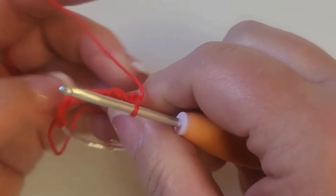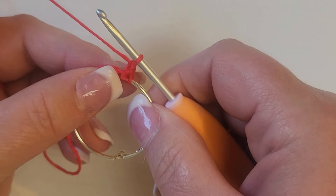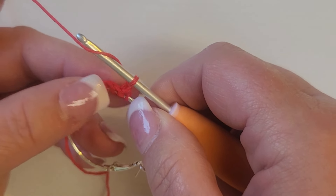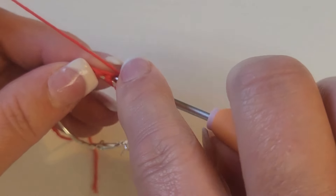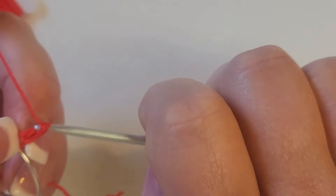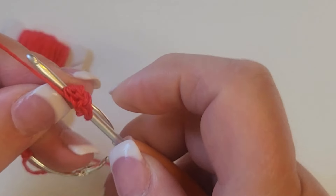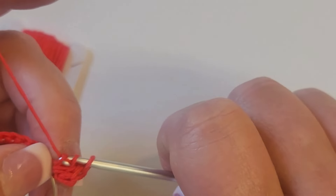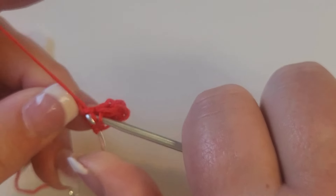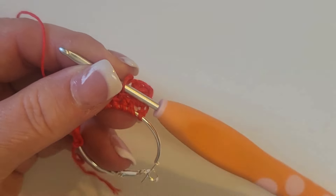What we want to do next is chain one and turn our work. After we've turned, in the first stitch we're going to put three double crochets. One, two, three. Then we're going to skip a stitch and slip stitch in the next one. That's our repeat: three doubles, skip a stitch, slip stitch. I'll show you what that looks like at the end.